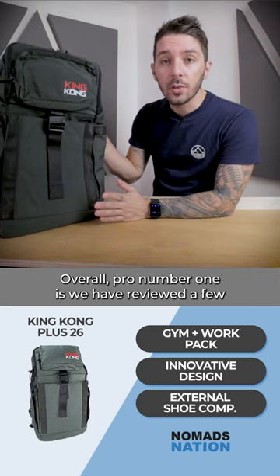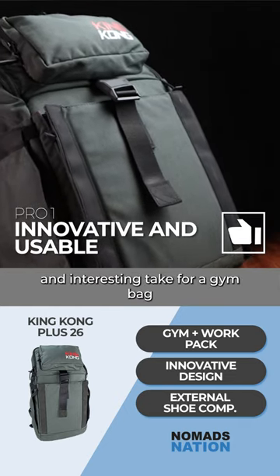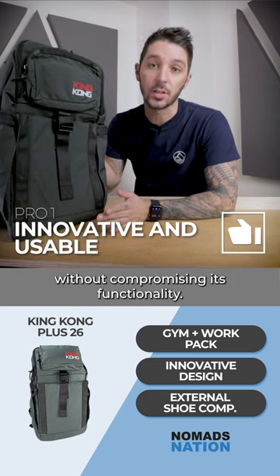Pro number one is we have reviewed a few different gym bags here and this one is easily the most innovative and interesting take for a gym bag without compromising its functionality.